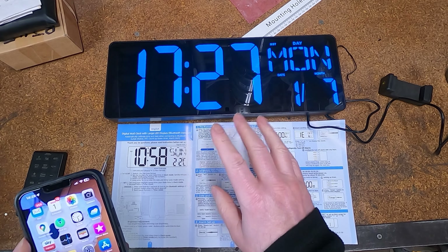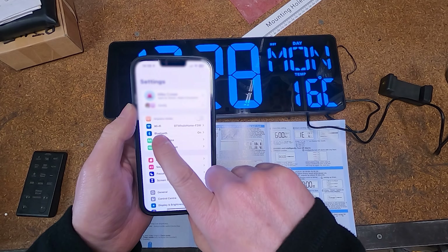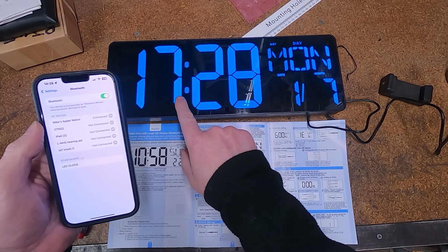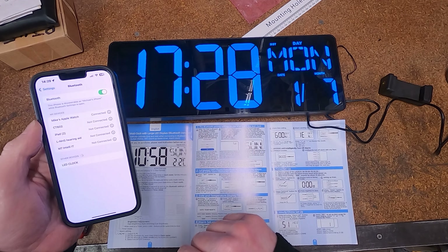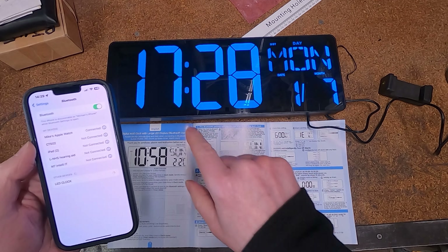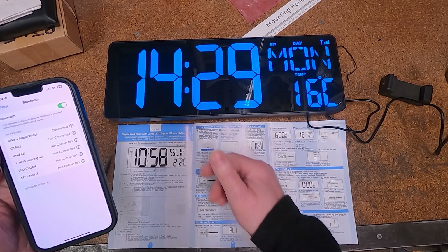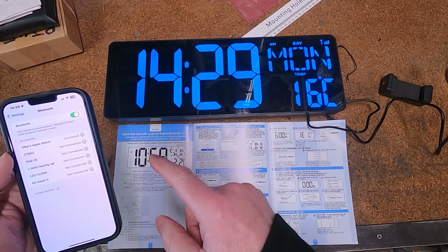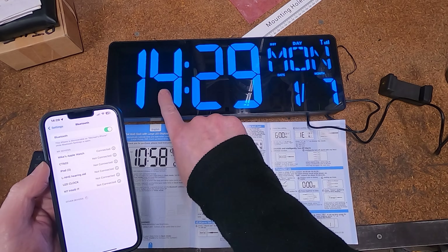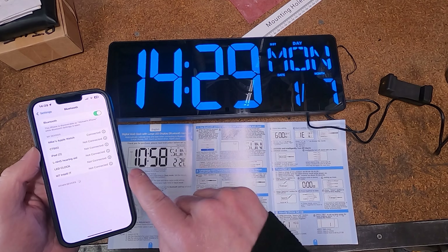Let's show you the Bluetooth side of it now. No app to load — on my Apple phone, simply go into Bluetooth and wait for the clock to show up. I've deliberately misset the time to show you the Bluetooth side working. There it is — 'LED Clock.' I click that, and look at the clock — within a couple of seconds it sets the clock to the correct time. It also sets the date and month, but the time change was very obvious.